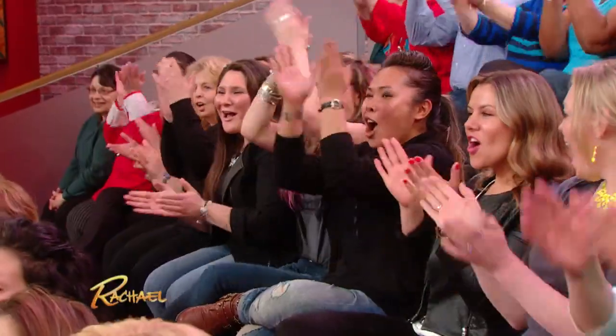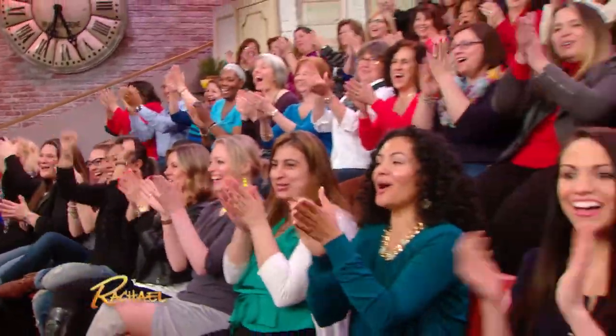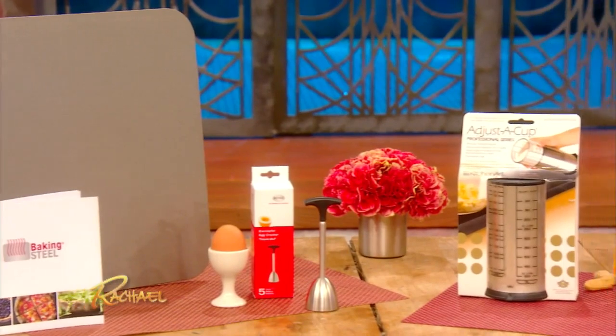Check him out, of course, on America's Test Kitchen on PBS. You guys check your local listings. We put all the information up for all of these gadgets on our website. Everybody in the audience gets all of the gadgets! If you're watching at home, go to our website for a chance to win.